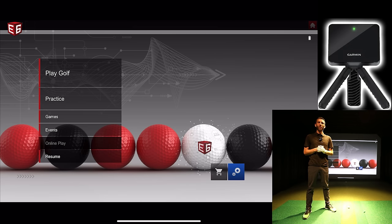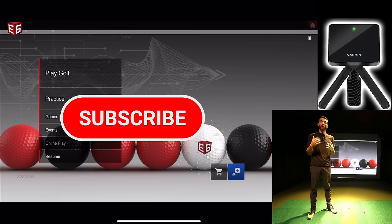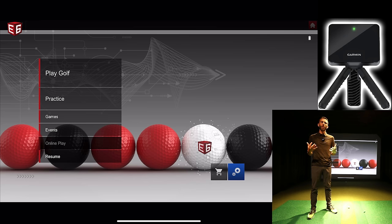Welcome back to Golf Simulator Videos. We're back today with the Garmin Approach R10 portable golf launch monitor. If you haven't seen our previous videos, make sure you check those out. This is a radar-based portable golf launch monitor — the thing is tiny, it fits basically in the palm of your hand. We've been doing some testing with it, including a comparison with a camera-based launch monitor.